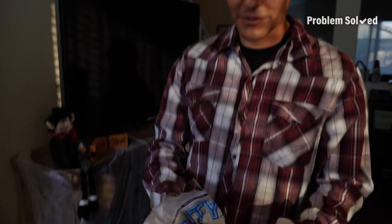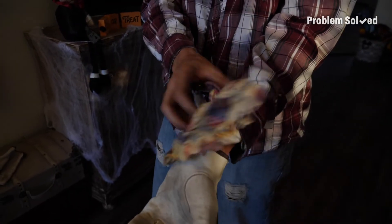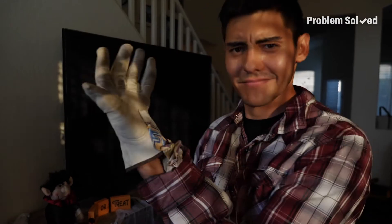And to help sell the effect, make sure you get a little bit more newspaper, wad it up, and stick it in your sleeves so it's slightly coming out. There's no one in here. It's full newspaper.